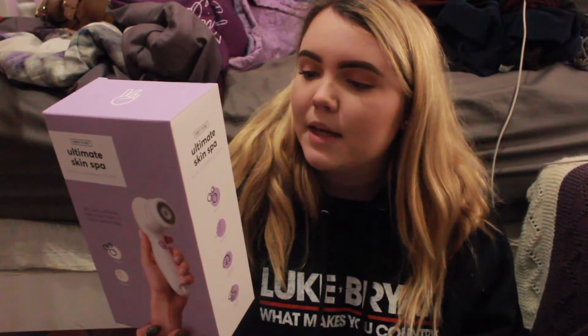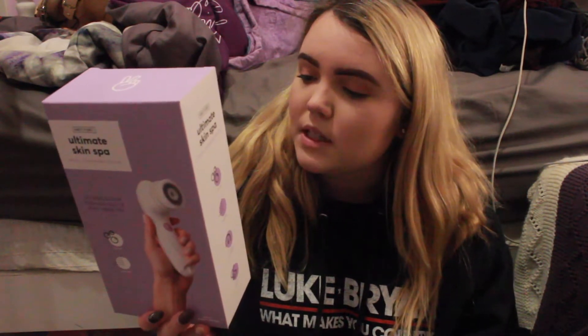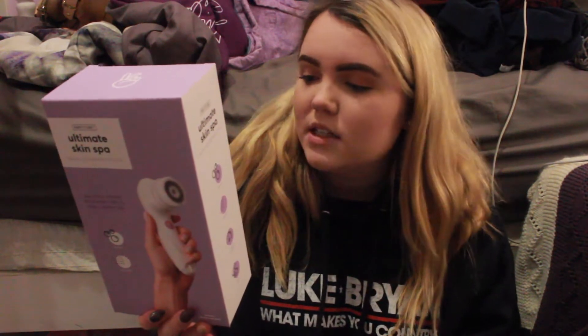It removes hard-to-get makeup and sweat, sweeps away dirt, debris, and dead skin cells. It includes three brush heads, dual speed rotating head, and a travel case for on the go. You just need batteries for it. I'm going to do a morning routine including this product, so you guys will really be able to see how it works — stay tuned for that.